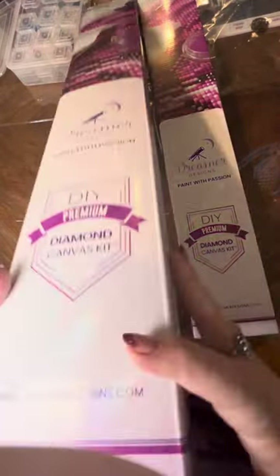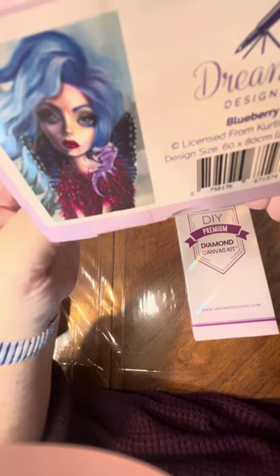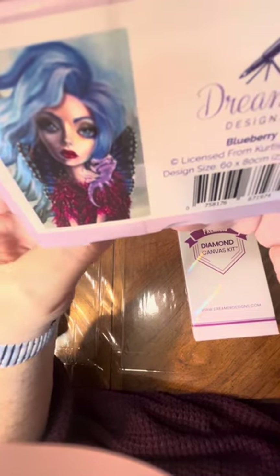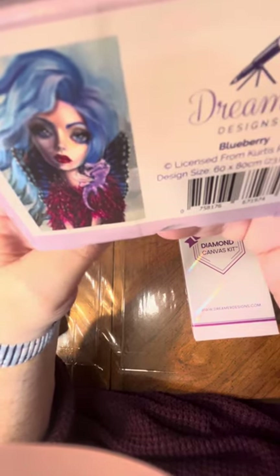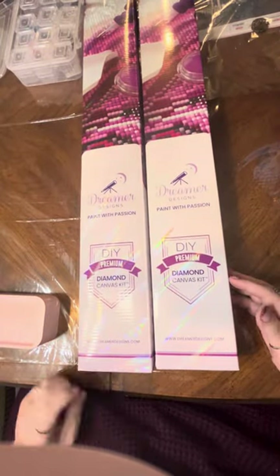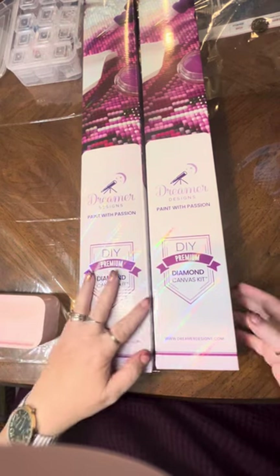The other one I got is called Blueberry. The artist is Curtis Reykjavik — I like a lot of his stuff. I just loved her because she looks like me with my bearded dragon, Finny. When he's not in brumation, we look like this a lot out in the world — he's always on my shoulder and we're always out doing stuff. Let's get into these kits.